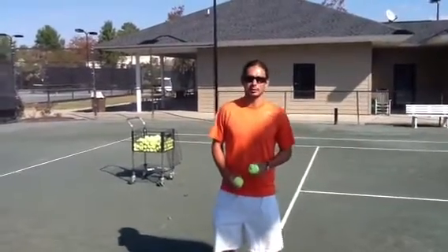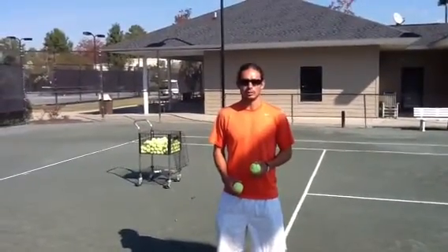Hey, this is Carlos Lozano, director of tennis at Topspin, and today on the tip of the week we're going to talk about the split step.